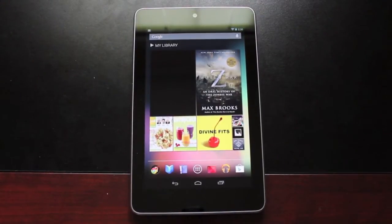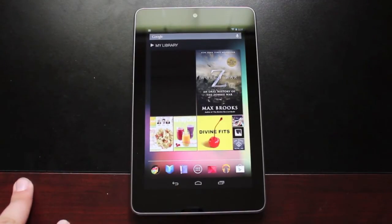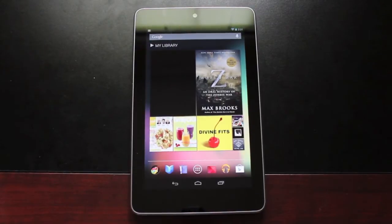Hey guys, it's Hans Lars with DroidModderX.com. Many of you guys have been asking me to do some guides coming from a Mac PC. Most root guides and bootloader unlock methods are built for Windows machines, but there are some toolkits available for Mac PCs. I was getting ready to get my Nexus 7 together to sell it — the new Nexus 7 is coming out July 31st — so I figured this would be my last time to do any root tutorials or guides on the Nexus 7 from a Mac.